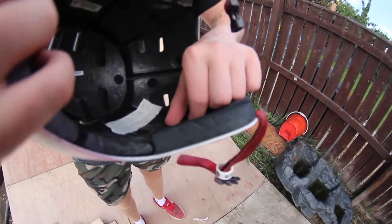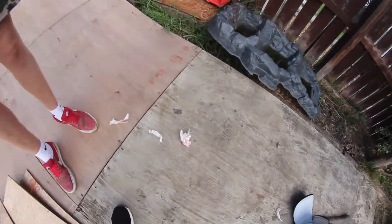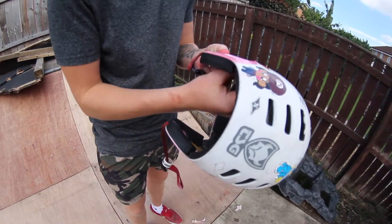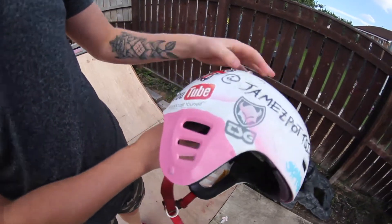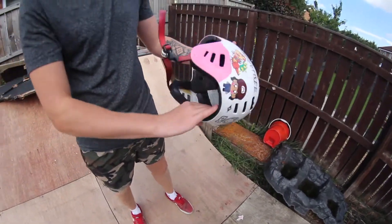Oh, I forgot to take the masking tape off inside. See the holes in the helmet. There you go. Something quite cool, isn't it? Maybe... Shane went over a bit there, but is that alright?